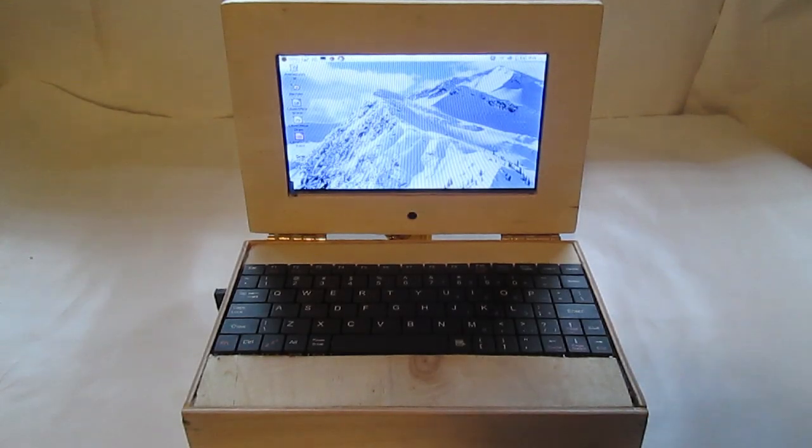How's it going everyone? Today I'm going to show you the process which I took to create this Raspberry Pi laptop. So let's get started.